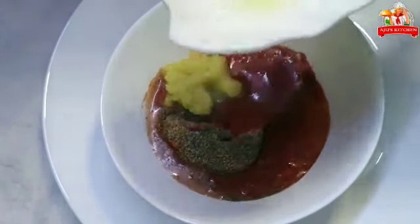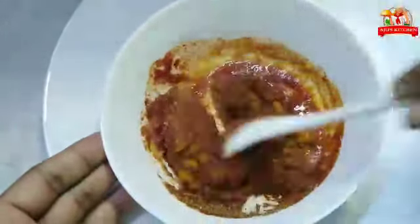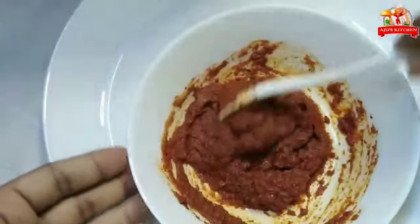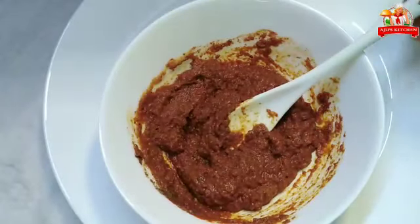Mix it with a little bit of juice and add the masala into the meat. I have made 7 pieces with the masala.